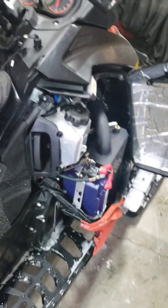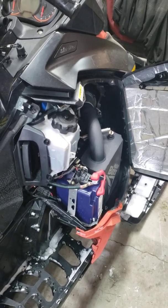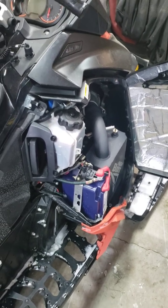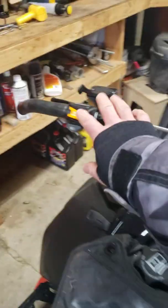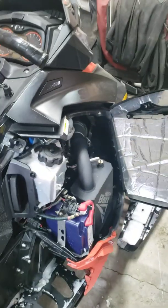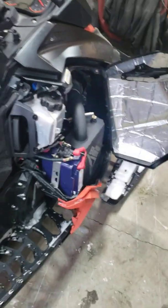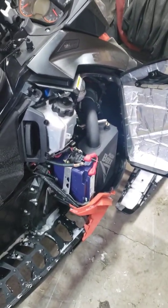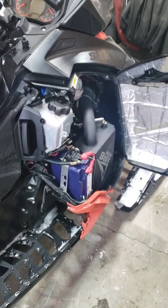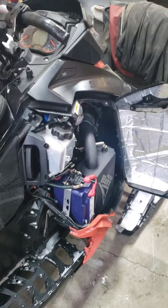Right now we're at around minus 12 Celsius, and this has been sitting for a few days — actually sitting overnight at minus 30. I haven't touched the starter on this thing, but it will start up. You have to turn it over once or twice, but as you can see it doesn't have a ton of juice. Even at this temperature you have to draw on the battery a couple of times so that the internal chemical temperature comes up and it actually gives you the juice when you need it.